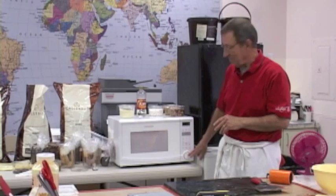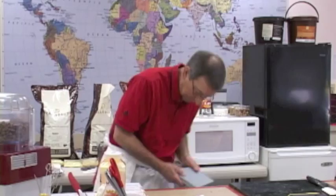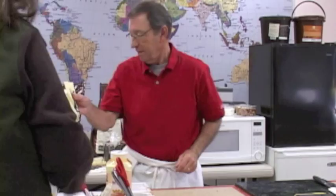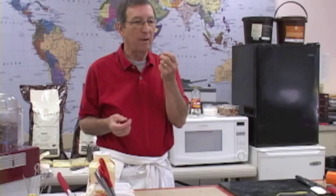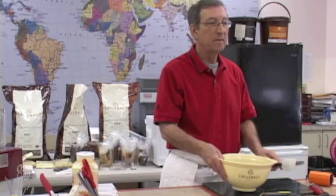We'll let this go for the full minute, then stir it up. Let's move some of this stuff out of the way. That's a typical Belgium dark chocolate — very smooth in your mouth, melts nicely.